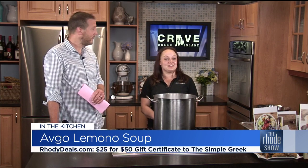This is a traditional Greek chicken, rice, and lemon soup — perfect for a rainy day or when you're just not feeling great. It's one of those under-the-weather soups. Also, the Simple Greek is adding a location — we're looking to open on June 25th in Garden City. A much anticipated location. We'll be back with more with Christina making this delicious soup.